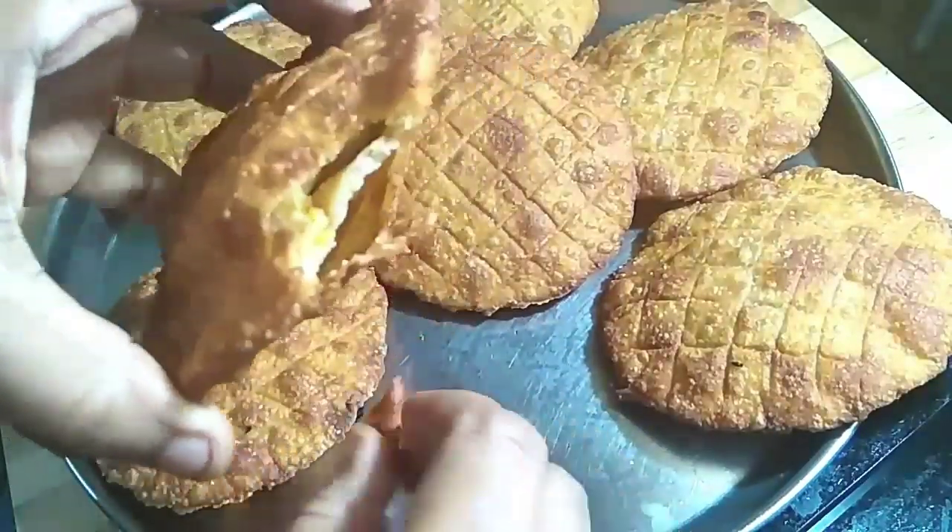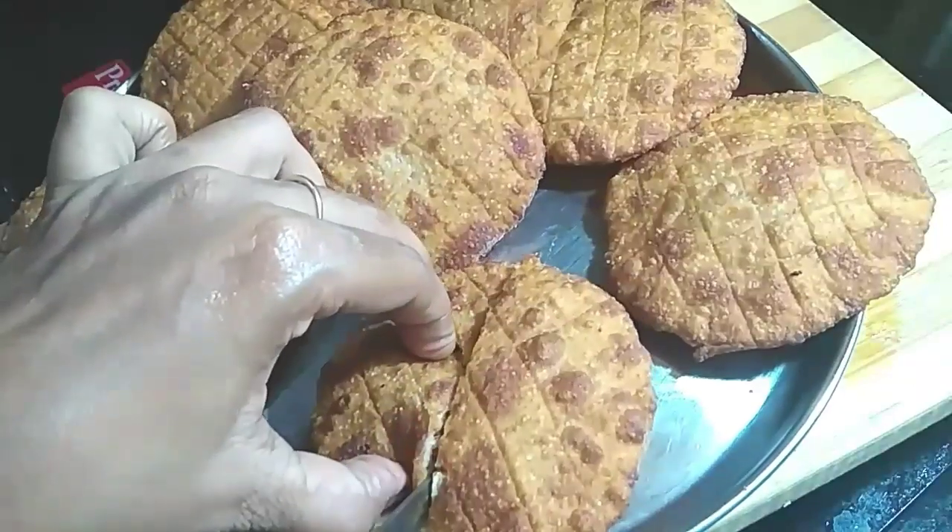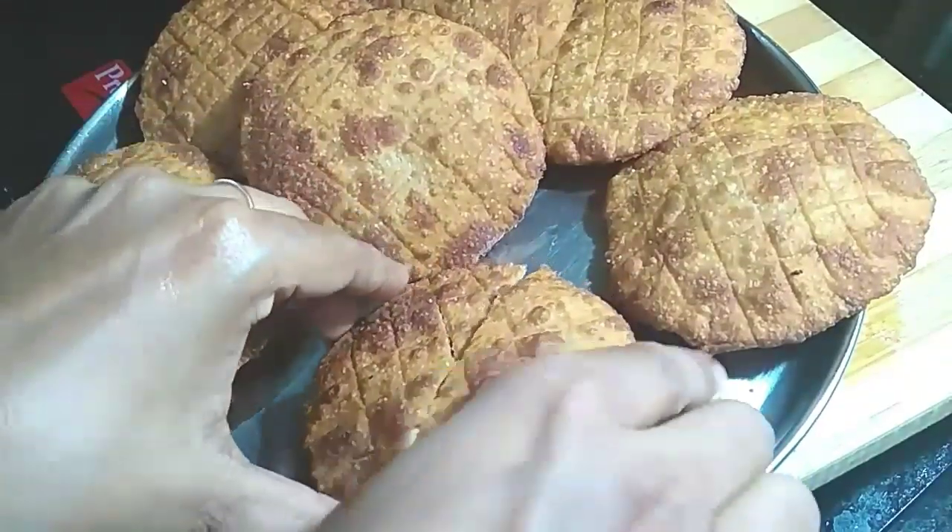I cut it out. Now I will try and make a tri-J shape.